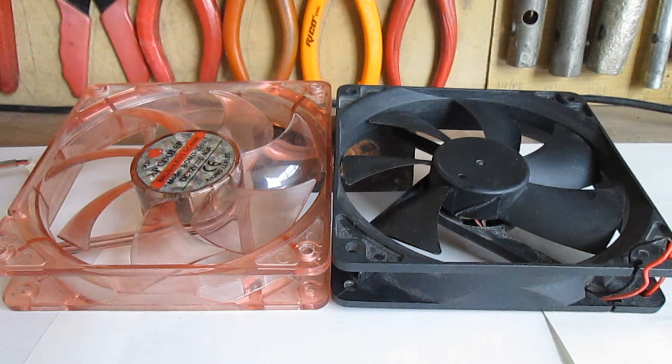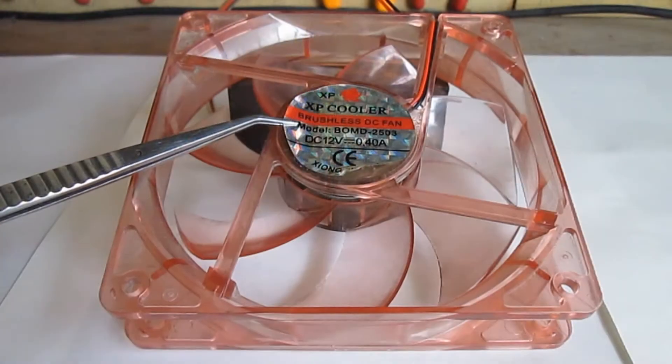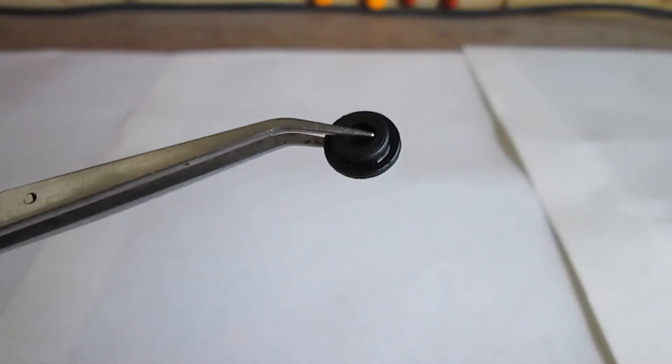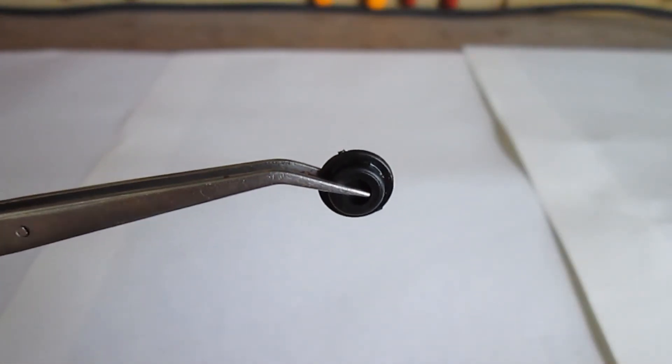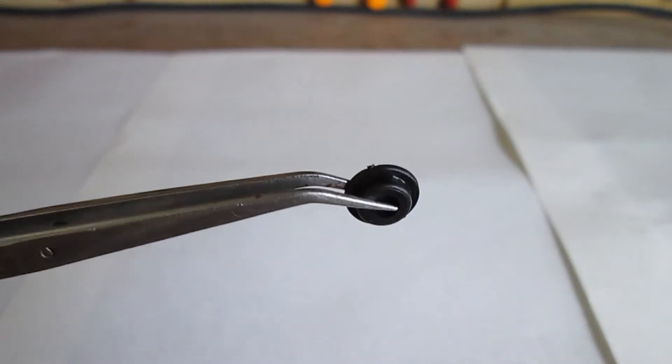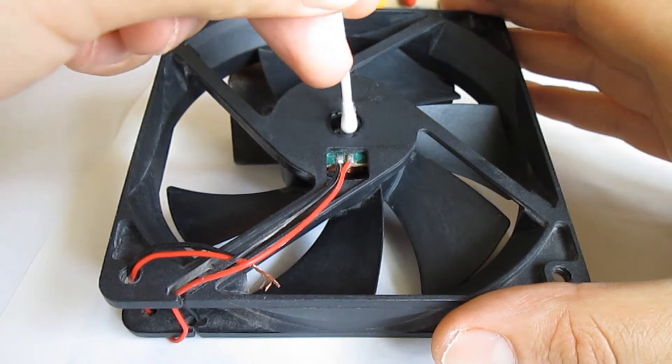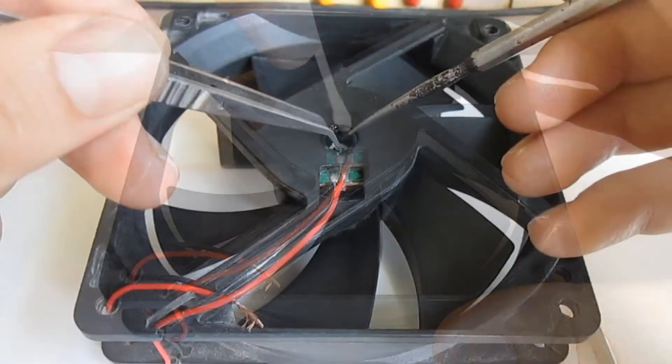The only solution is to change the entire rotor. First, peel off the stickers on both fans. On these fans the rubber plugs covering the bearings are missing — if they are there, remove them. After that, take a cotton swab and soak up as much of the lubricant as possible.